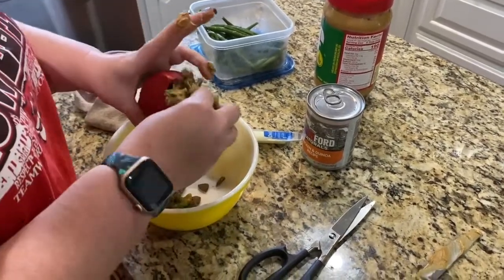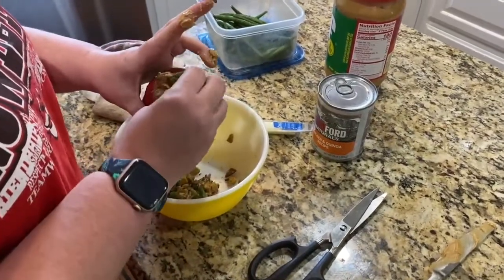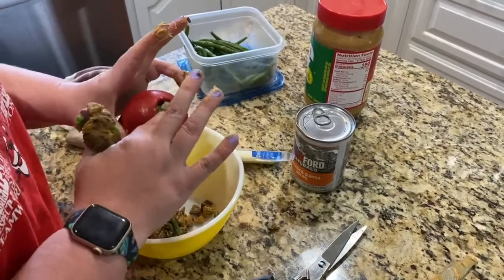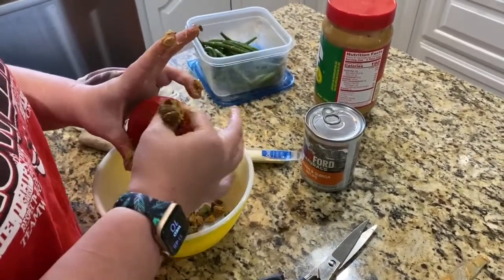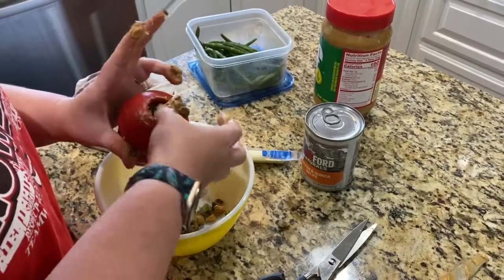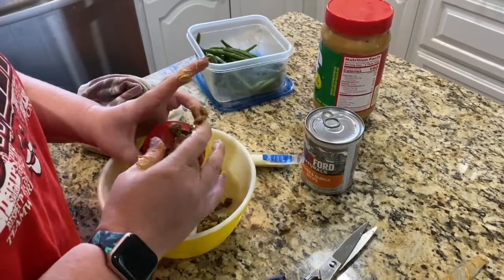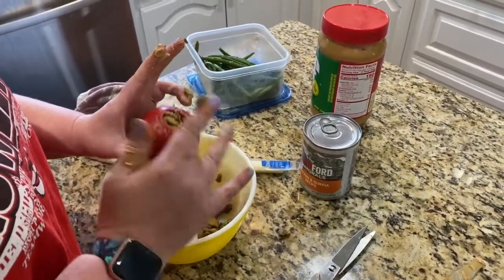Don't worry about getting the outside messy — that makes it extra fun for the dogs and might entice a dog to get interested in it if you have a little bit on the outside, especially if they're a little bit nervous about it. If this is the first time you've stuffed a Kong for your dog, you might not want to freeze it the first time so that they get enticed by the smell.